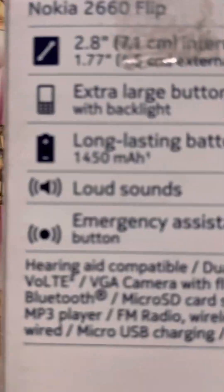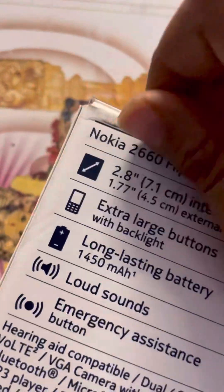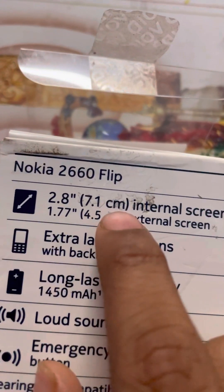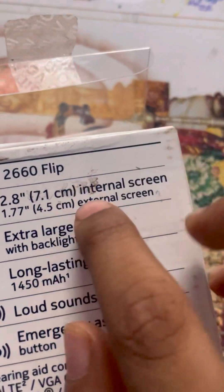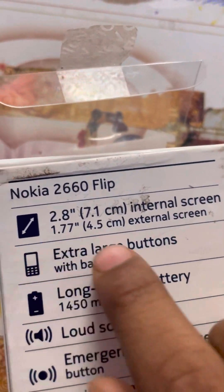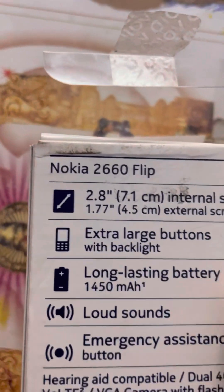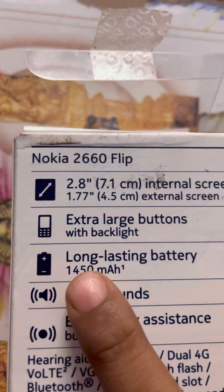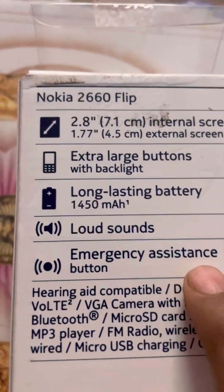As you can see on the box, it has a 2.8-inch — that's 7.1 centimeter — internal screen, extra large buttons with backlight, a long-lasting 1450 mAh battery, loud sound, and an emergency assistance button.